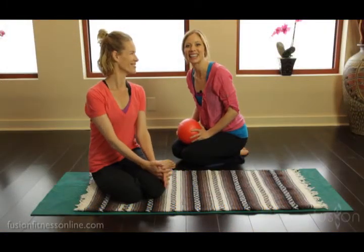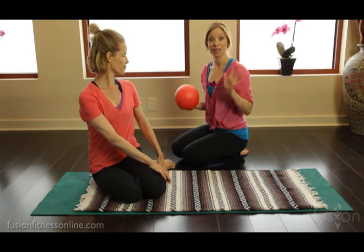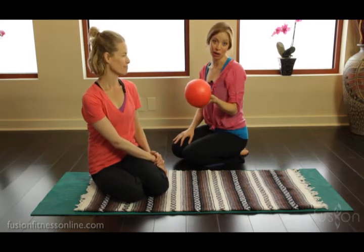Hi there, Casey and Jen here with another Fusion video. Today we're going to be talking about modifications and props, and of course our favorite little prop is the overball.